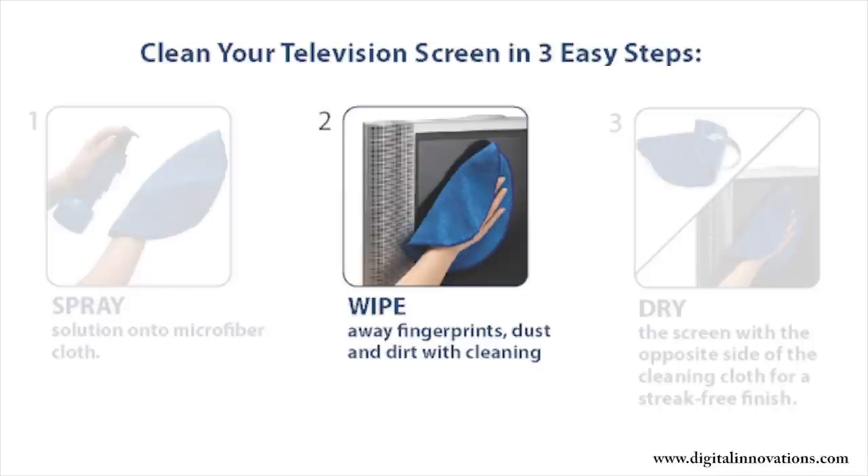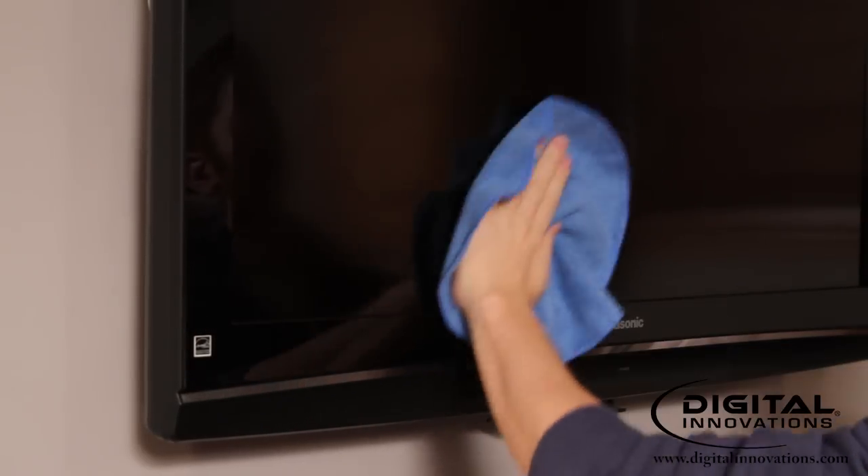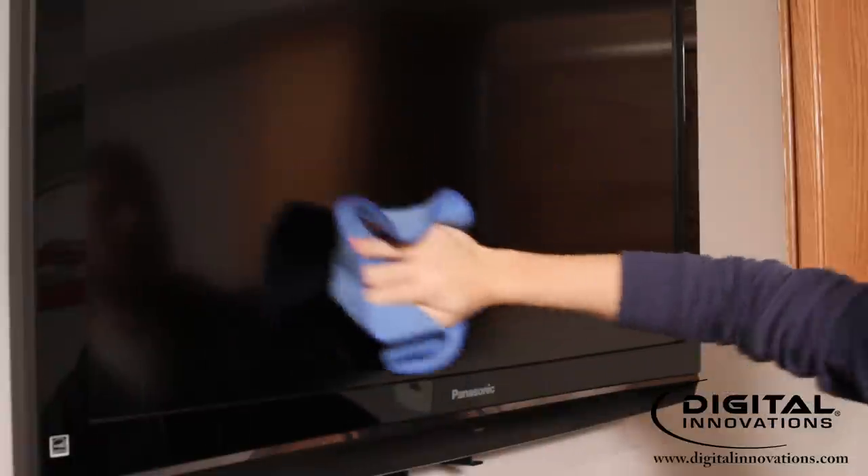Step 2: Gently wipe the screen in a circular motion. For stubborn spots, do not apply excessive pressure but instead repeat steps 1 and 2 until the spot disappears. For large or extra dirty screens, shake the dust and dirt out between wipes since wiping a screen with a dirty cloth can cause damage.